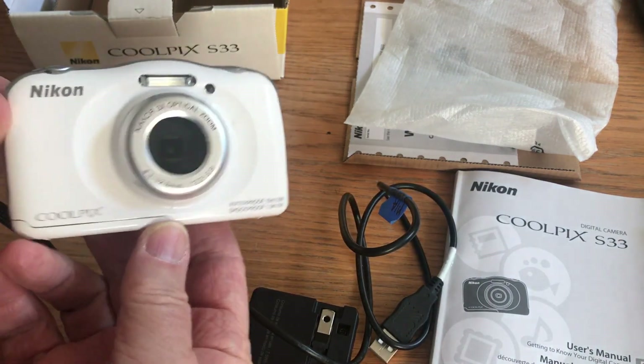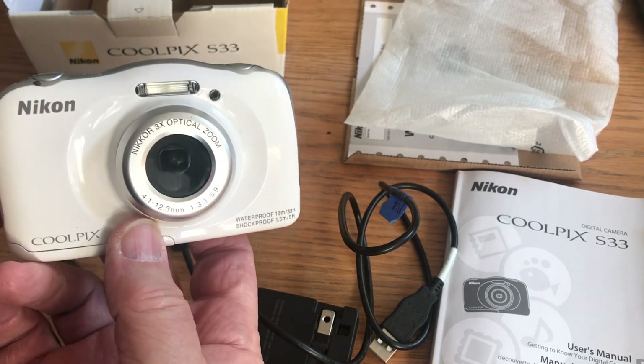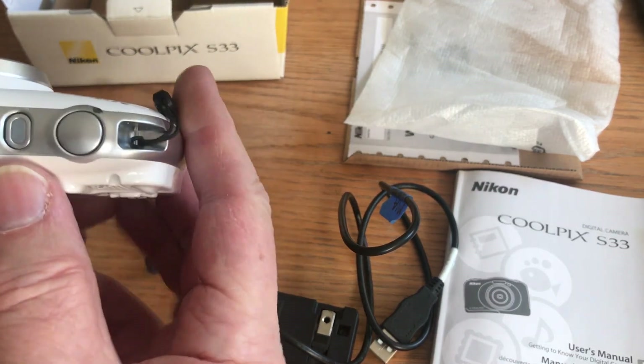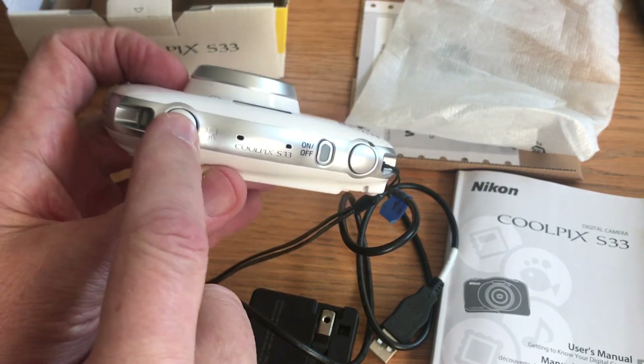Okay, Mia, here's the camera — the Coolpix that's yours. You can shoot still pictures or you can shoot video with this. The power button is right here. To take pictures, you press that button. To shoot video, you press the red button.